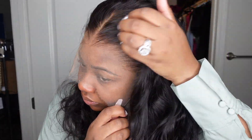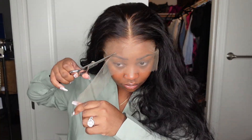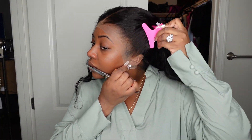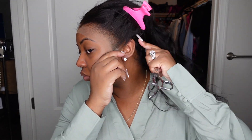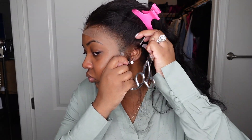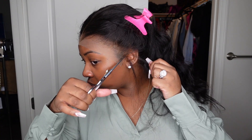Let's go ahead and cut off all the excess lace. I pulled the hair back with some clips and I did cut off some of the excess lace before because it went below my eyes and I just wanted to be able to see. Now I'm going to cut the lace off around the ears. I decided to leave ear tabs today, but if you want a more clean install without having to worry about those ear tabs lifting, you can go ahead and cut them off.